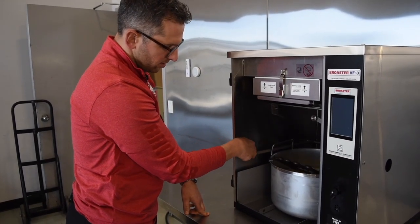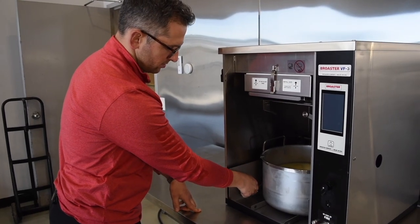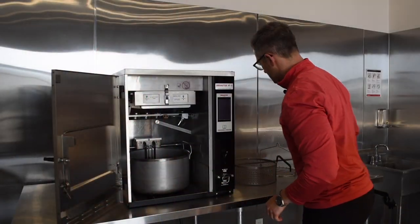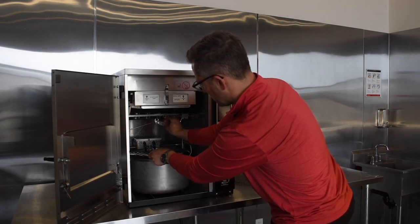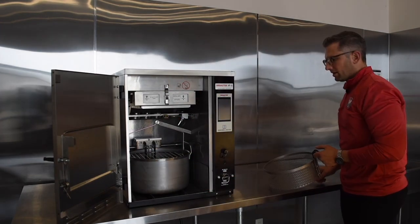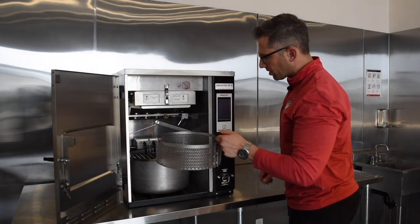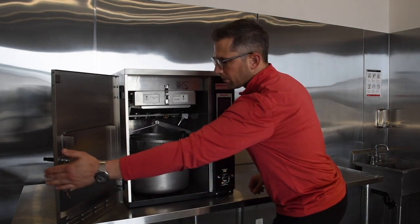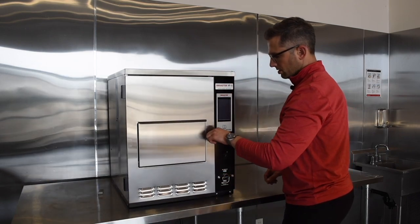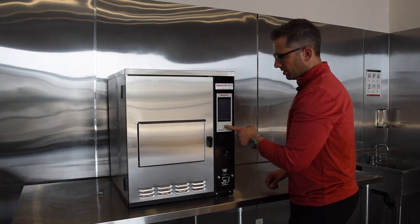We lower the element down into the oil — it goes into the well. Then we put on our carriage, which hooks on the pin. Finally our basket, that the food would go in, just slides in right on top of the carriage. Then we close our door, fire up the machine, and we're ready for operation.